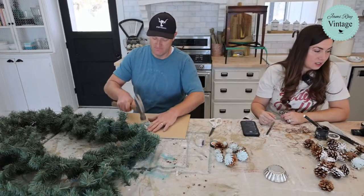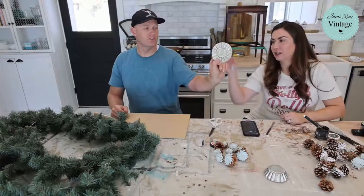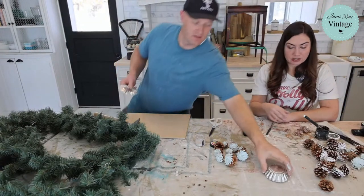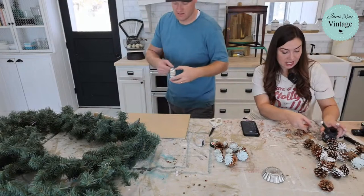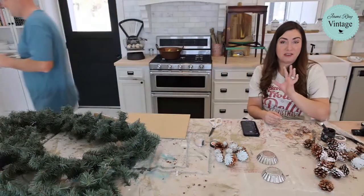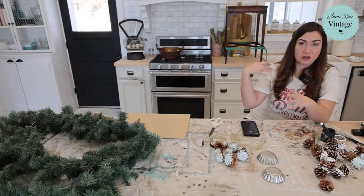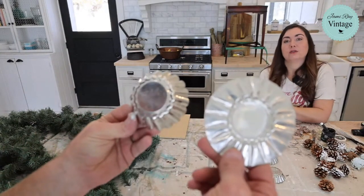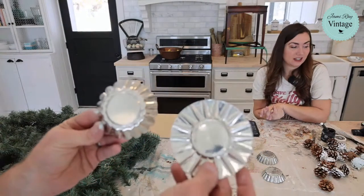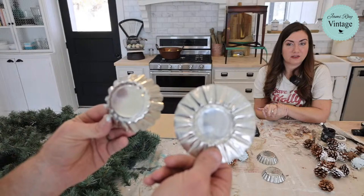We are doing so much better than last week. We were supposed to meet up with John last week. They have in Salt Lake, and I believe there's other locations — they have the giving machines, and they're like vending machines that you can put money in and then you donate to charities. They're awesome. John, if you're still on, would you drop a link to the giving machines? Or Caitlin, can you find that? All right, now that they've seen it happen, I'm going to go outside and flatten these super fast and be done.